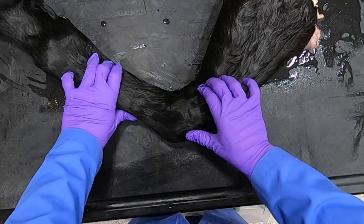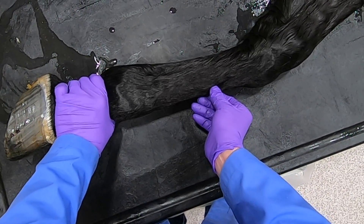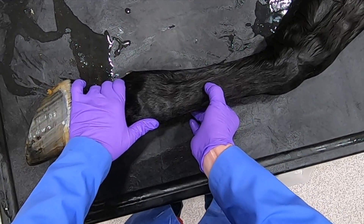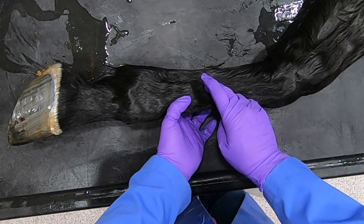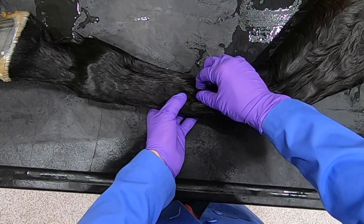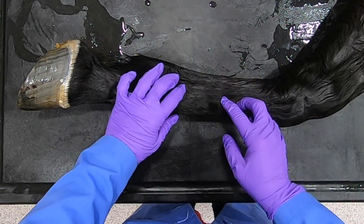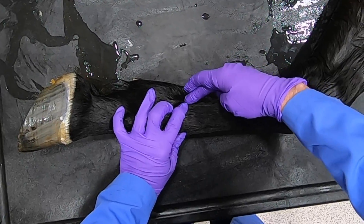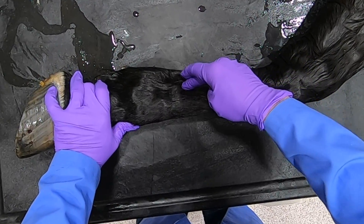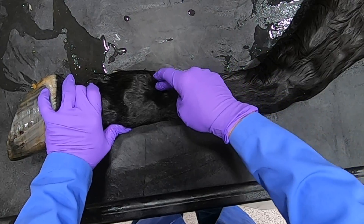Once again, here's our lateral styloid process, here is our accessory carpal bone. Moving down the limb, we have our common digital extensor tendon, and we can feel the metacarpal three bone, which is the cannon bone. Right in here is the splint bone — this would be the lateral splint bone. We follow it down and there's the button of the splint, and we can see running right adjacent to it.